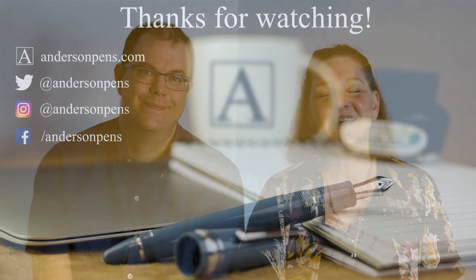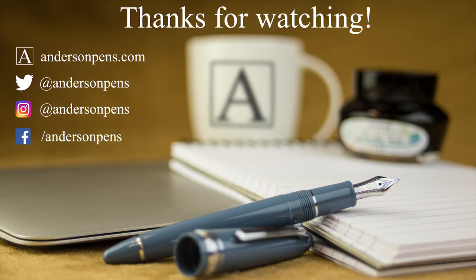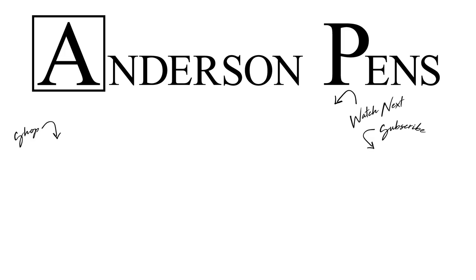Thanks for joining us. Tune in next time for more talk about pens, ink, and paper. Follow our blog for news, upcoming events, and promos. You can check us out on social media as Anderson Pens, and our website for the Chicago store is chicago.andersonpens.com. Like this video, subscribe to our channel, and we'll see you next time. Bye!